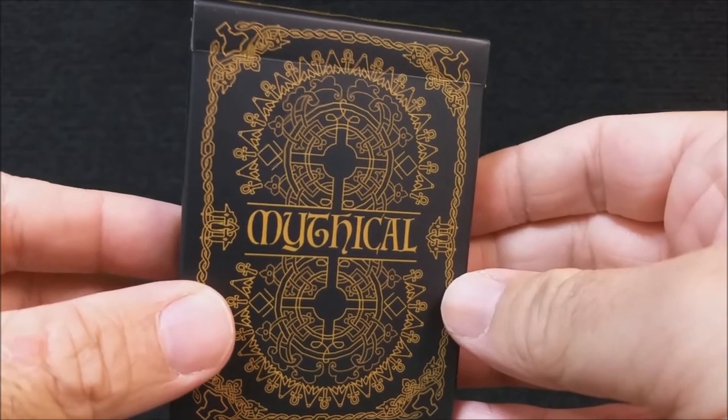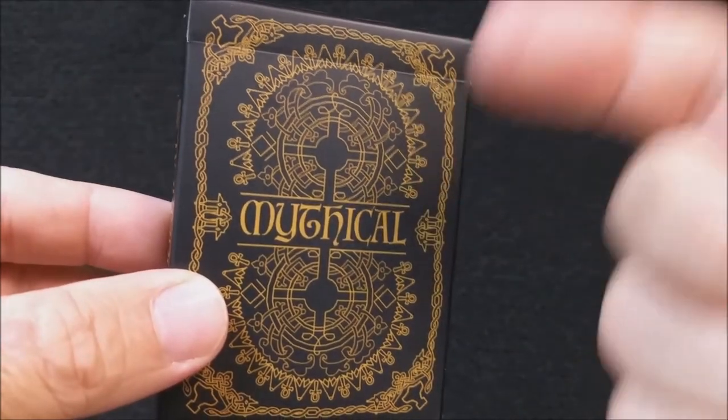It is a black-bordered deck and the card faces are white — something to consider when backing this deck. Every single card has been redesigned and redrawn, including the pips. The heart pip represents Greek mythology. The clubs pip — which kind of looks like a spade — represents Egyptian mythology. The diamond pip represents Slavic mythology, and the spades represent Norse mythology. Now let's go through the cards and look at some of the beautiful artwork.